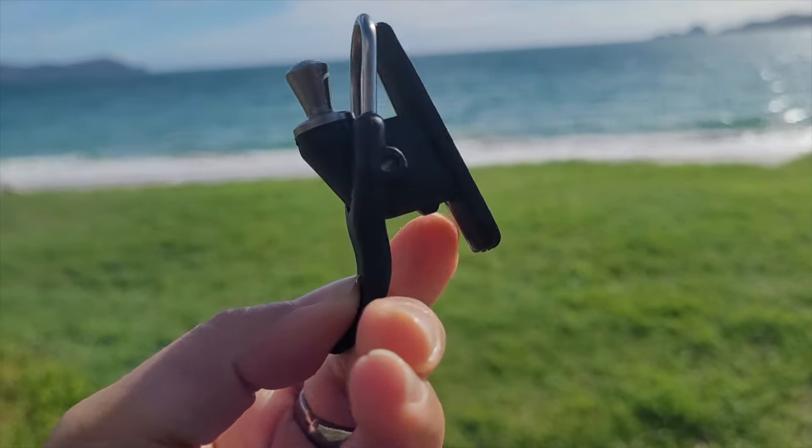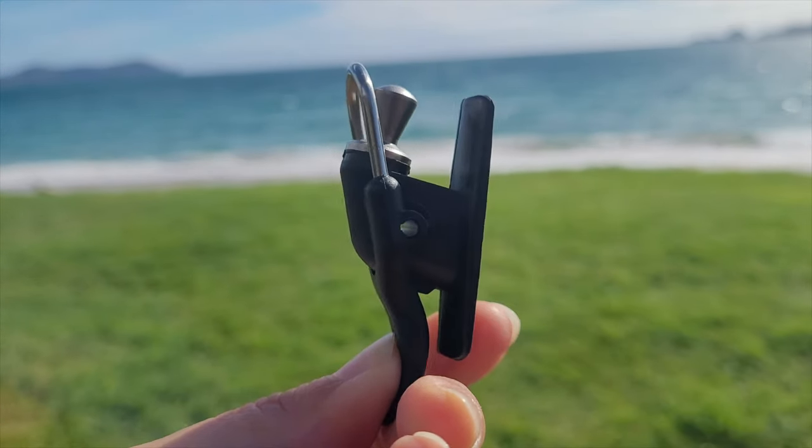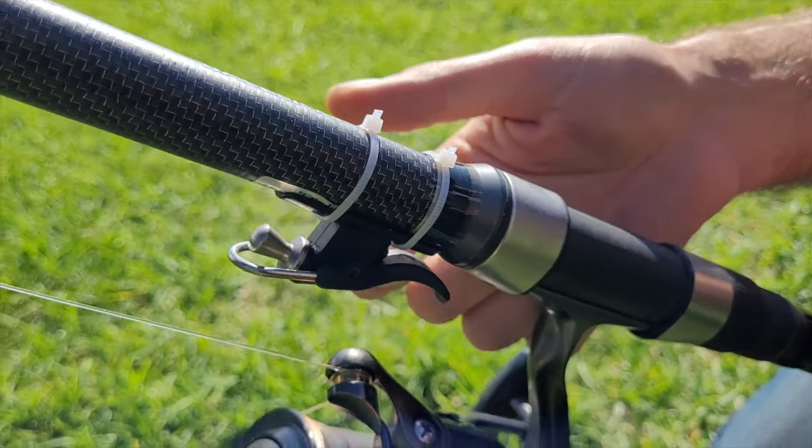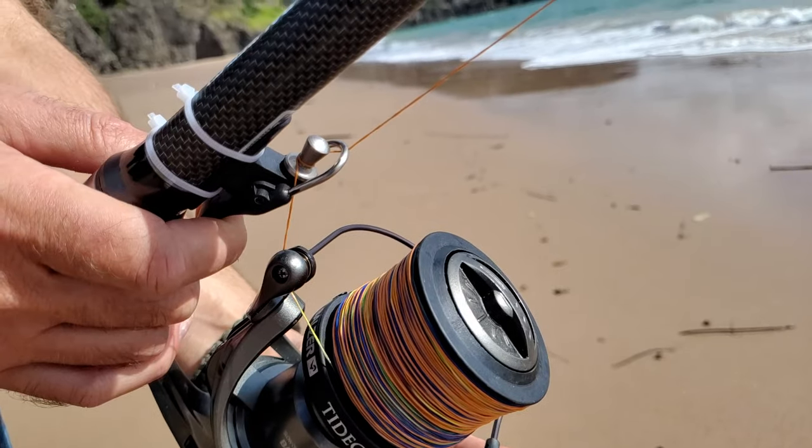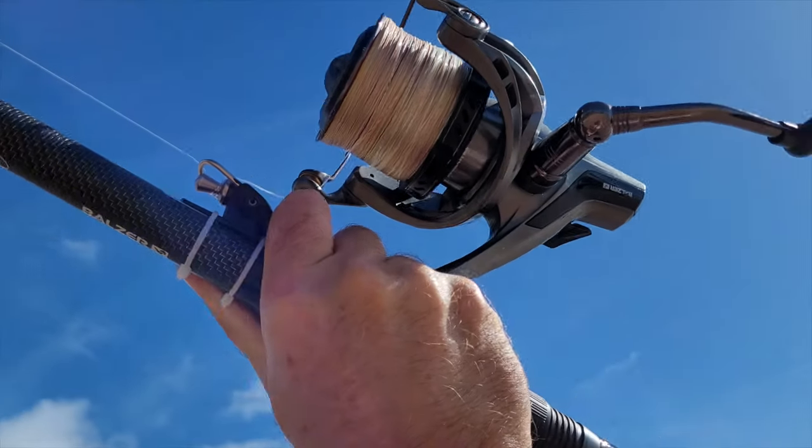This video will show you how a bionic finger works and why you should consider using one for surf casting. The bionic finger, also known as a casting cannon, is a small device you attach to your surf casting rod and it acts as a trigger.